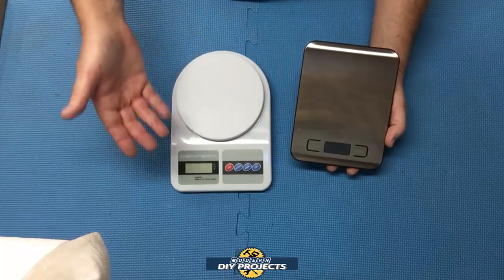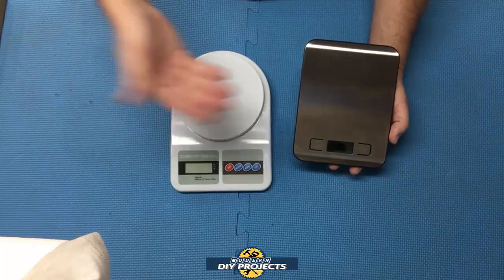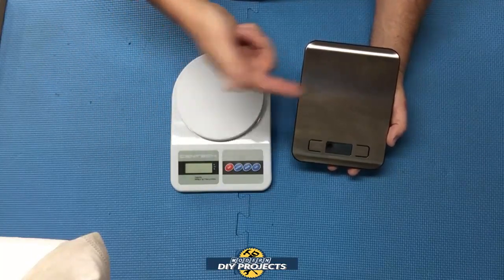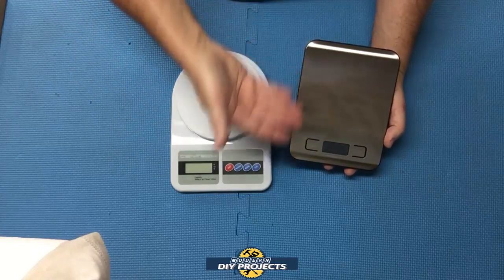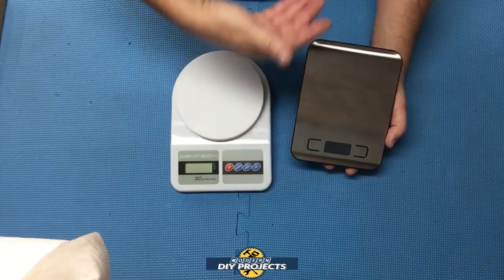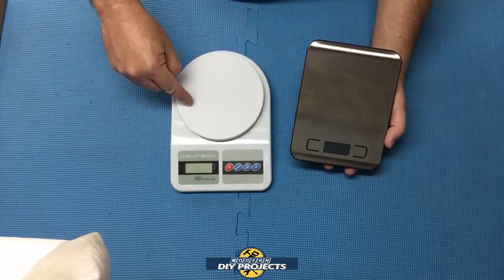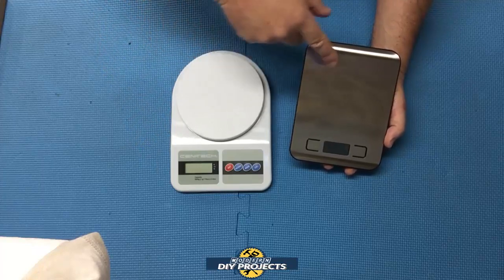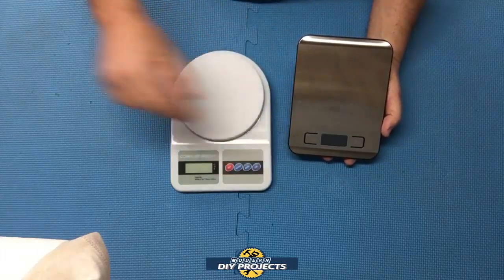A few days later I'm on Amazon looking for other tools and products to review, and I came across this guy. I said, this is fantastic — it does everything that the Harbor Freight one does, but look at it. It is sleek, handsome, stainless steel, and modern. It has a much better warranty and a much better price. The Harbor Freight one retails for $21.99, about $22, while this one is $11.